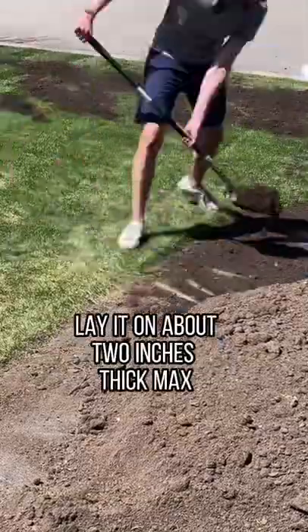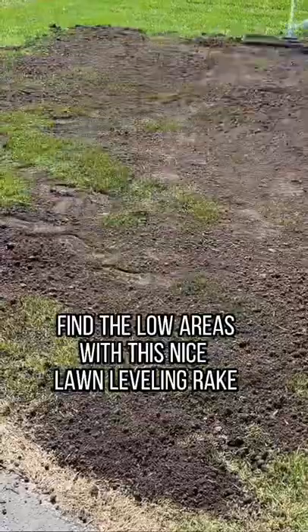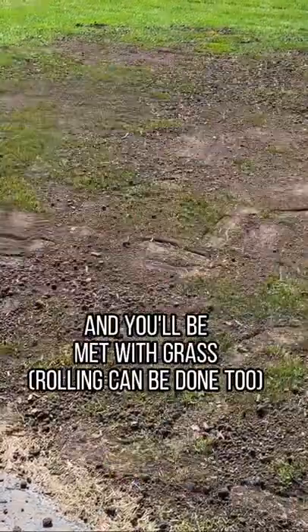Lay it on about two inches thick max — about a half inch will do. Find the low areas with a lawn leveling rake, and the high areas will just kind of get settled in and you'll be met with grass.